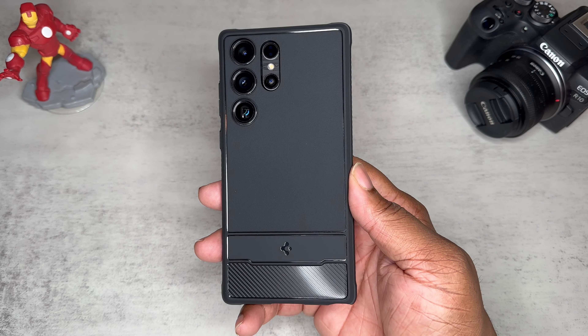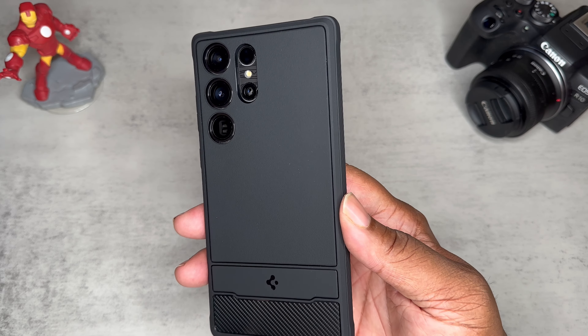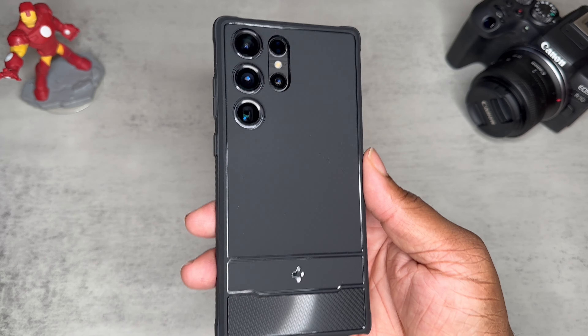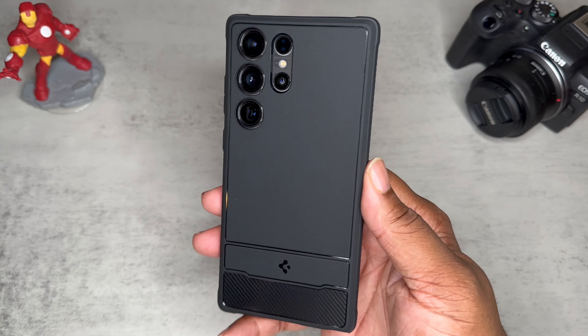So this is what you're going to be looking like with your S23 Ultra in this Rugged Armor case — this is a good looking case. For about 20 bucks you get some nice protection and also some nice Spigen branding, because Spigen is kind of a slick little brand. They've worked their way up, and I'm glad that Spigen is keeping their cases in an affordable price bracket.